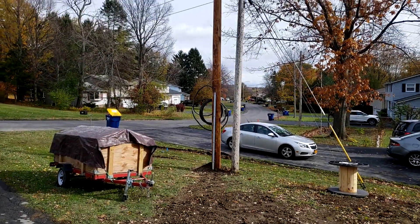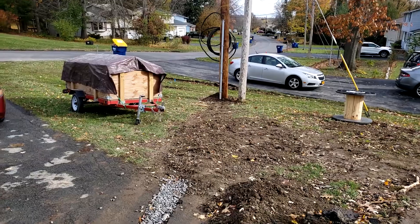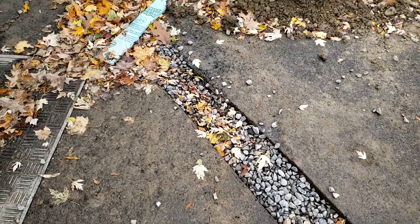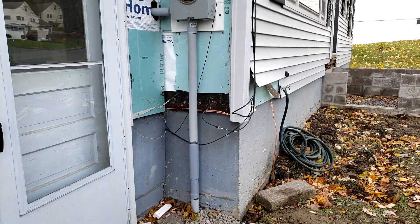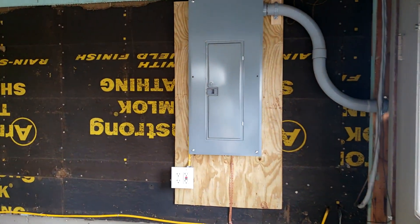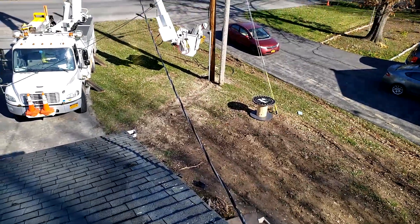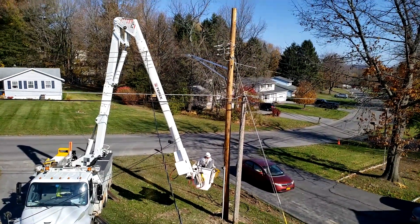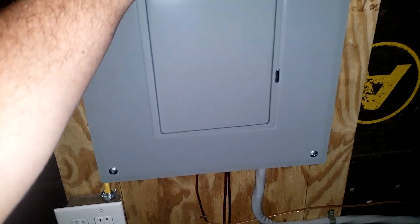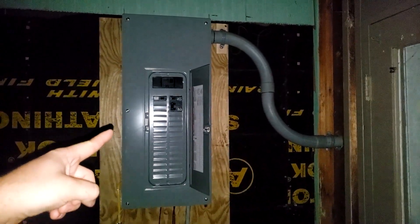The new power line we ran is going to be connected up at the top of the pole over there. The wire comes down and goes into the conduit, now in the trench, and then into the new meter box and into the brand new 200 amp breaker panel. The power lines were cut off from the outside of the garage and our underground lines were connected up the post. We also connected the existing 100 amp panel in the basement to a 100 amp breaker in the new panel. The addition and the garage will get all their power from this 200 amp panel.